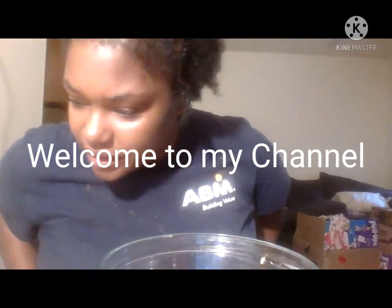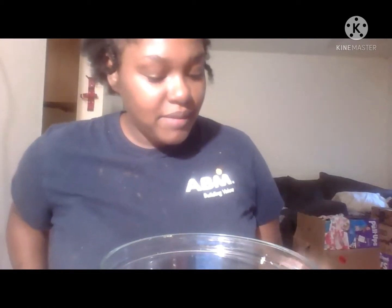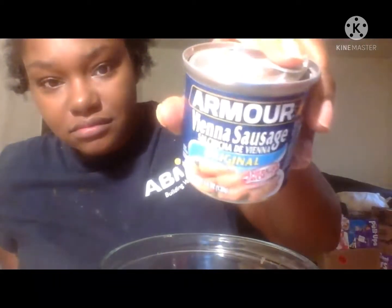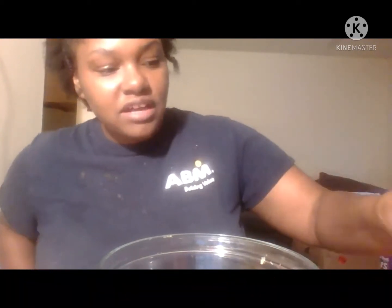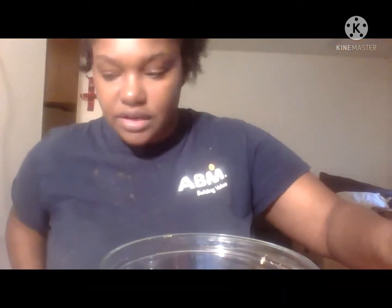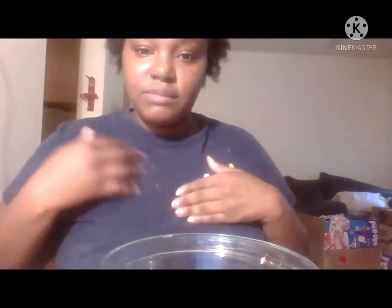Hi guys, this is Mother of Twins coming back with another video. It's going to be the seven Vienna sausages in three minutes challenge, created by Stuff DIY Queen. This is like a challenge, so I got some Louisiana hot sauce — you have to put it on there — and you have to do it in three minutes.